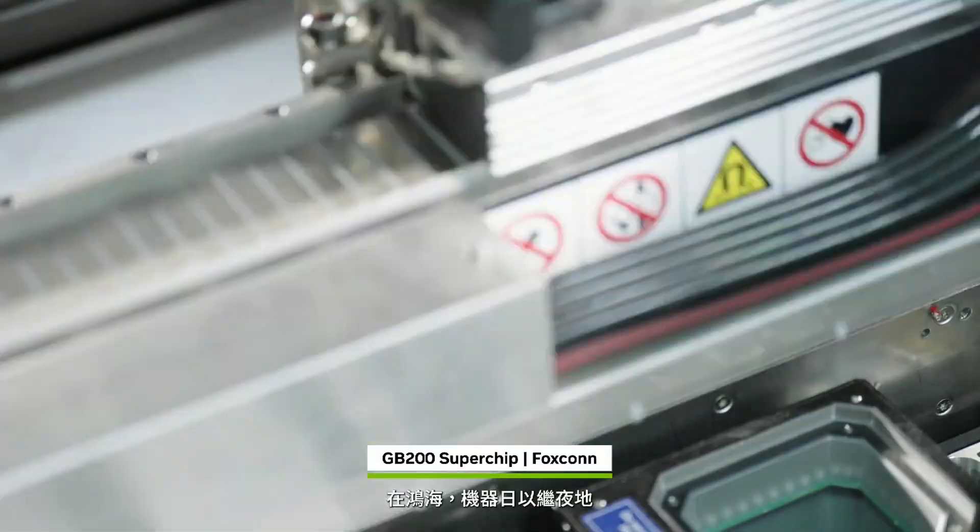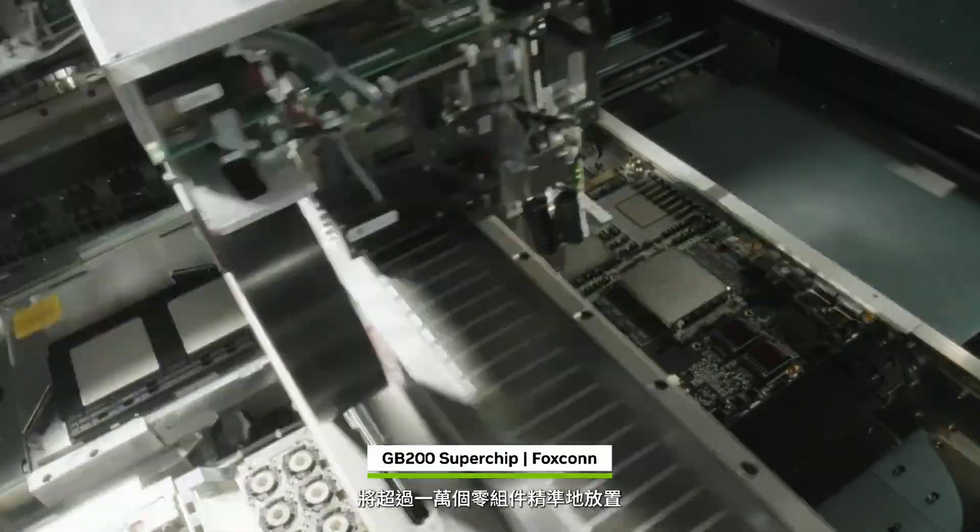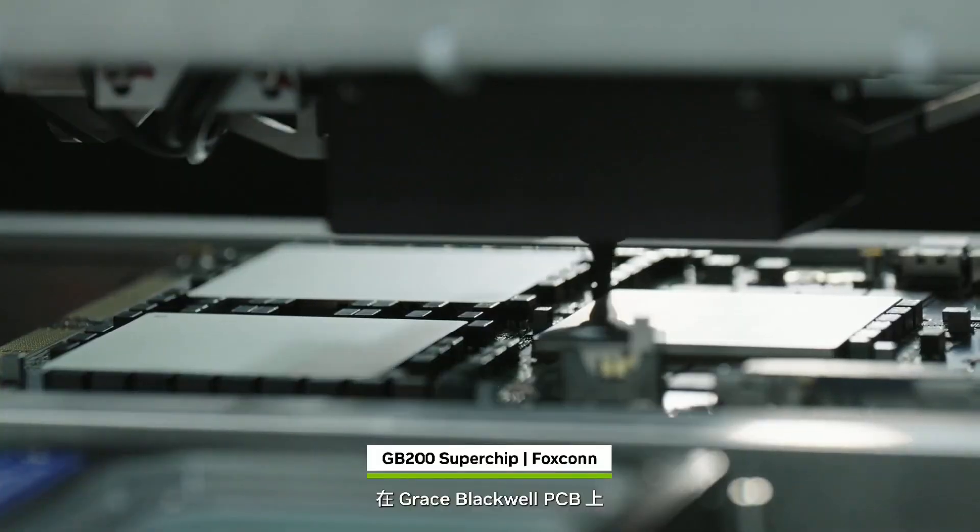Back at Foxconn, robots work around the clock to pick and place over 10,000 components onto the Grace Blackwell PCB.